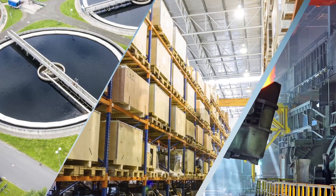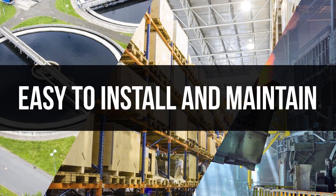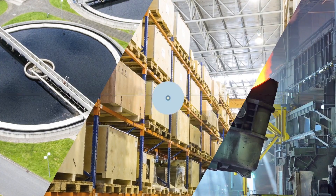For many in hazardous and industrial locations, finding a high bay luminaire that is easy to install and maintain, with superior lighting uniformity and application versatility, has been nearly impossible.